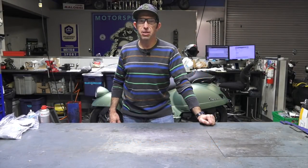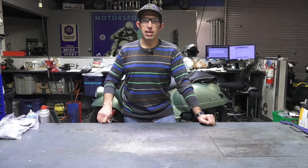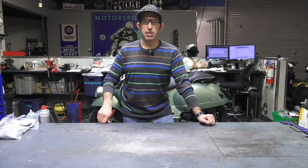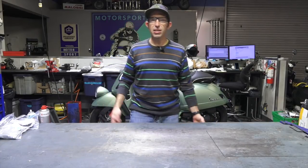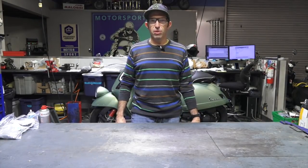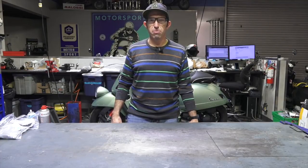Hey everybody, it's Robot here from Vespa Motorsport here in San Diego, also known as ScooterWest.com for all things Vespa here in North America. Today I'm going to do a quick video overview of all the specialty tools for your vintage Vespa. I'm going to start out with the basic tools that are quintessential — tools you want to have on you when you're out riding your scooter — all the way up to specialty tools that you'd use only in a restoration or for certain specific models.